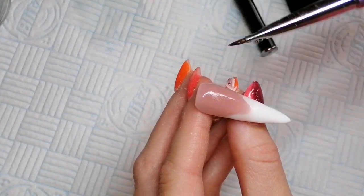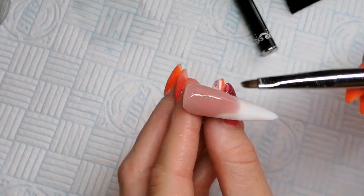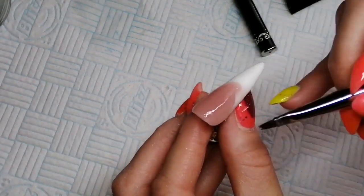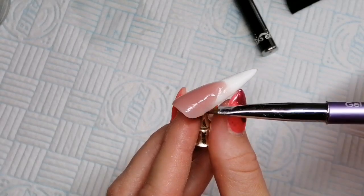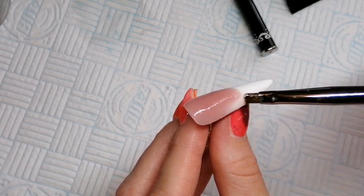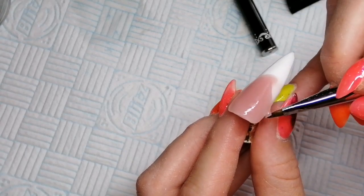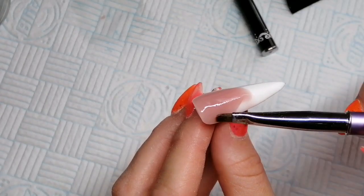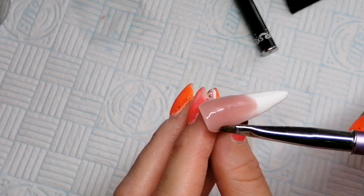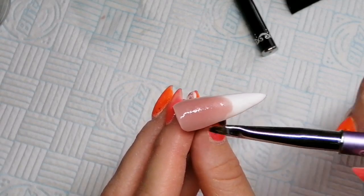If at any point your product is sticking to your brush, make sure you re-dip it in the slip solution, because you don't want it sticking to your product when you're trying to do the blend - otherwise it's going to be all lumpy bumpy. I had an annoying bit of fluff in this area which I spent the next 30 seconds trying to get rid of - got it out in the end though. Even though I made a dip in the product getting the fluff out, you just move it all around and it sorts itself back out because it's not setting up on you.